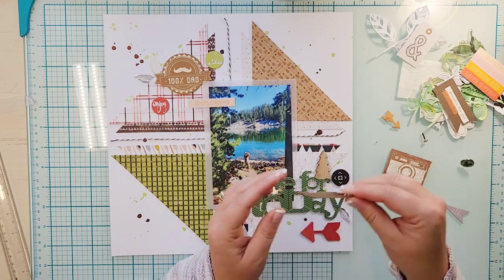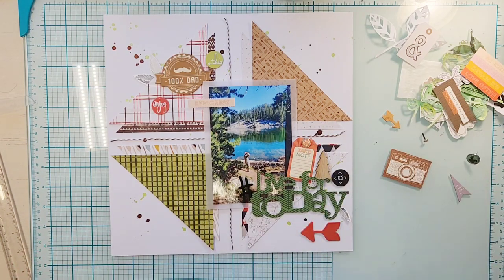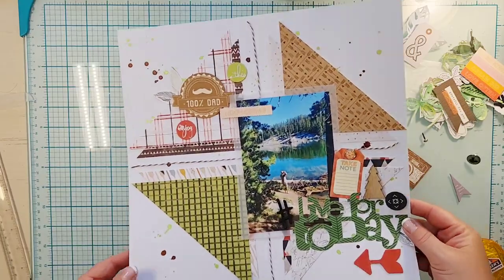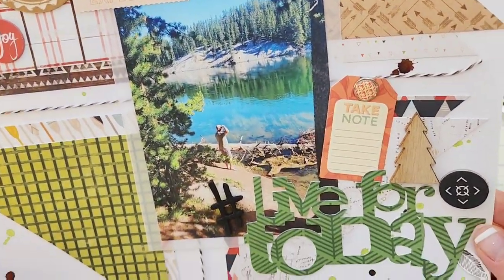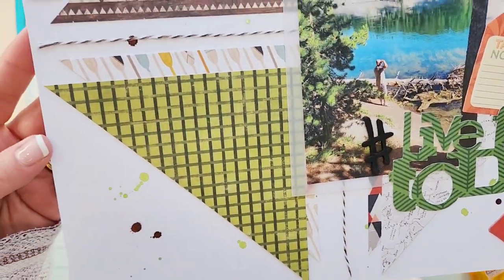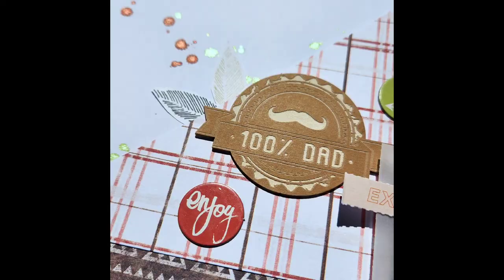I added a word sticker that says 'Exploring' up at the top of the photo, and I did add a little hashtag in front of my title. I'm also changing out the brad, mainly because it was quite blue and I didn't want that much blue — there's no real other blue on the layout. So there is my layout!